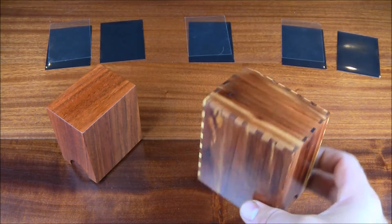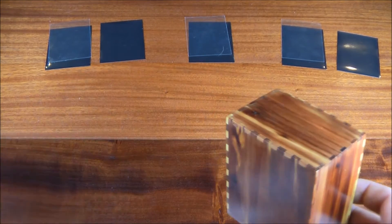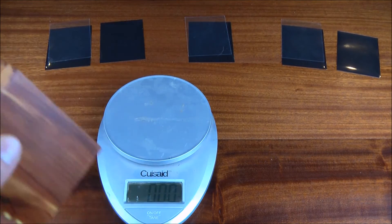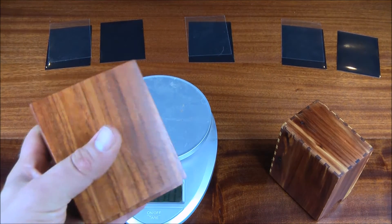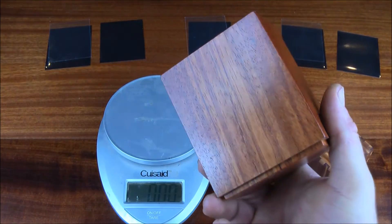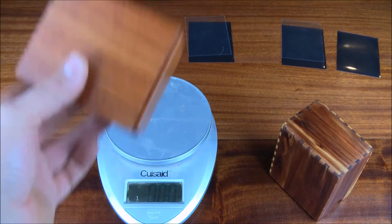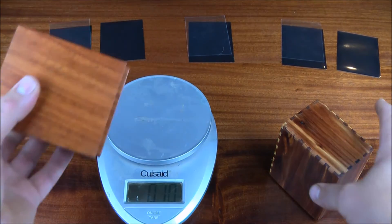I have two box choices. First is aromatic cedar, which is one of the softest and most porous wood species in the world — this box weighs just 3.1 ounces, incredibly lightweight and not very dense. The other species I chose is Brazilian cherry, also known as Jatoba, one of the hardest wood species in the world. It's so dense that if you throw a chunk of Jatoba in water, it just sinks.